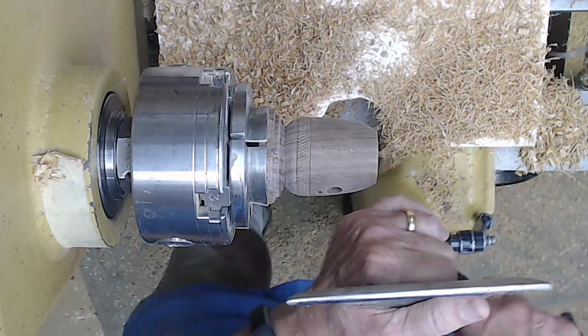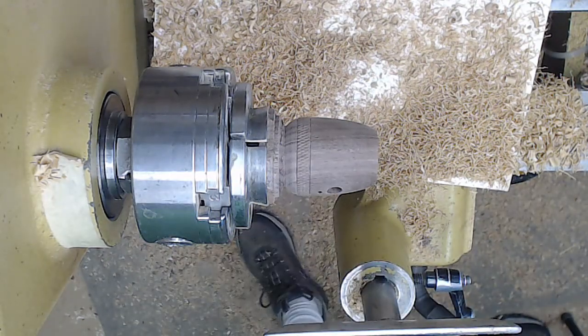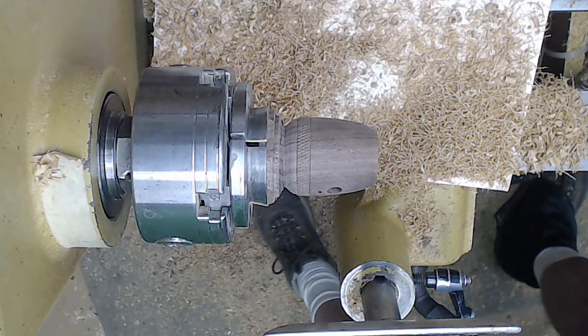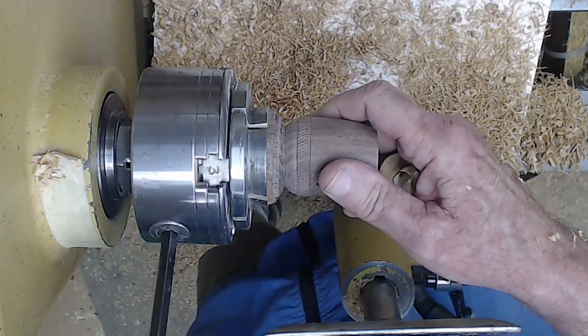I decorated this with a Wagner knurling tool. The next thing I want to show you is a jam chuck. Jam chucks are just wonderful ways to do so many different projects. The more you use them, the more confident you get.